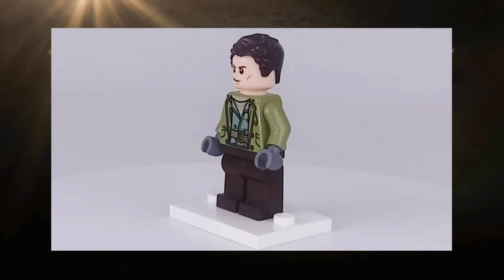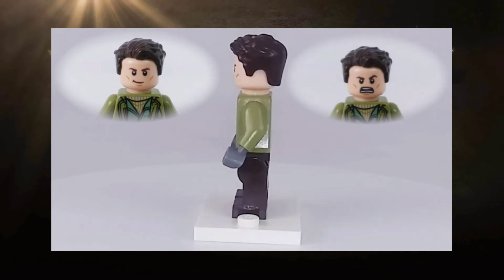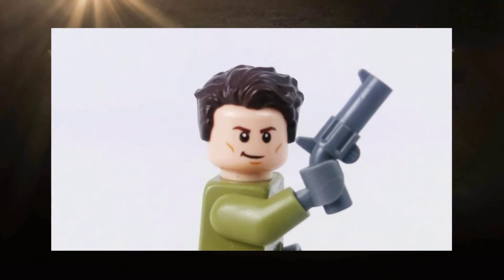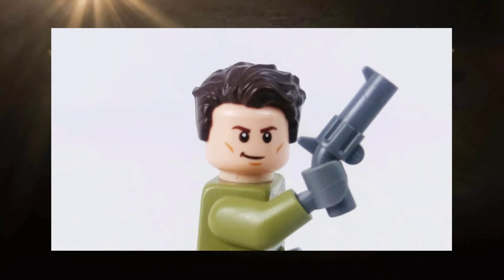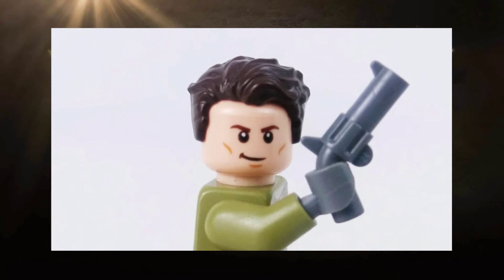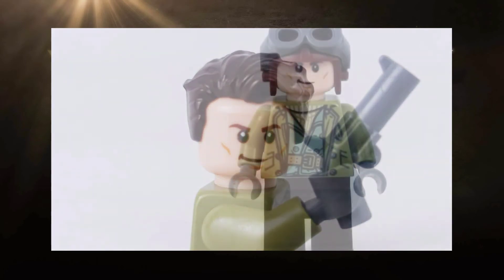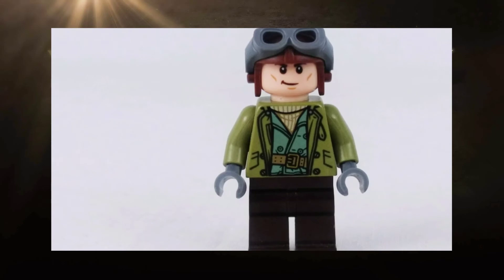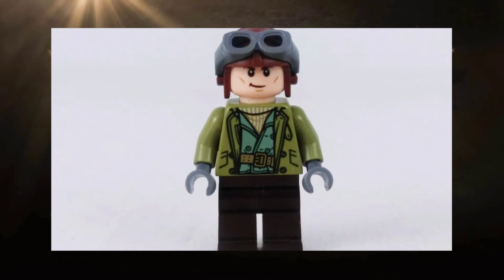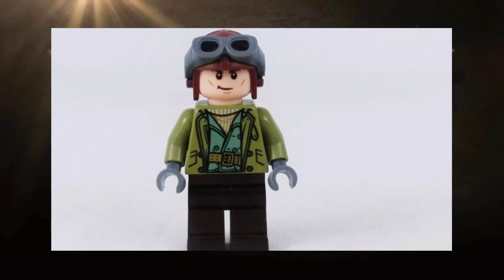I seriously can't express how much I love the torso printing of this figure. For portrait printing, we do have two faces for Steve: his normal face is a smirk that is very Chris Pine, and the second one is his battle face. For accessories, Steve comes with a revolver — actually two revolver elements when the set was new, though I can't find the other one right now. He comes with two headpieces: his brunette hairpiece that looks amazingly like the hairstyle Chris Pine wore in the movie, as well as a brown pilot's helmet complete with goggles.